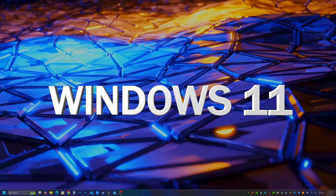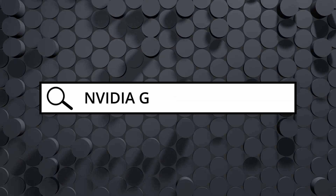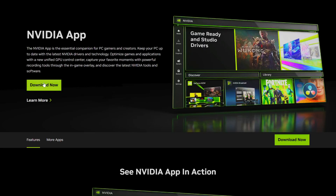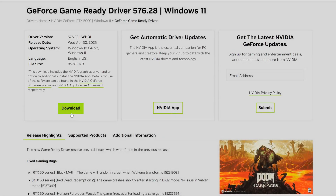Once you're in Windows, you need to get the latest graphics driver installed so your new GPU works properly. For an Nvidia GPU, head to Nvidia's website and find the drivers page — you can download the Nvidia app for automatic driver updates, or manually search for and download just the driver installer. If you have an AMD or Intel GPU, check the description for links to those driver downloads.